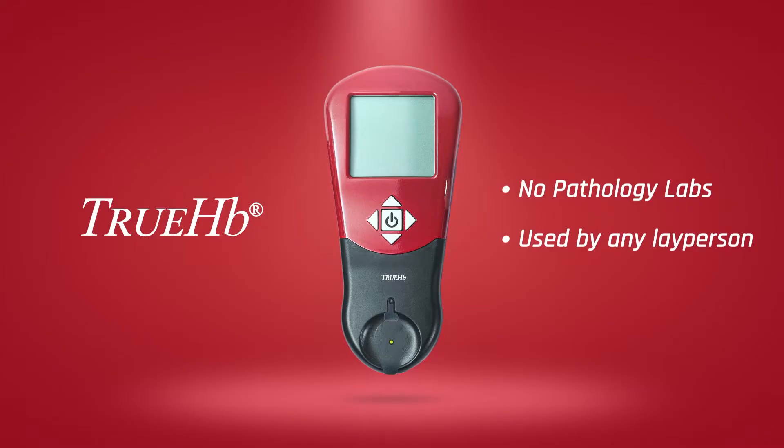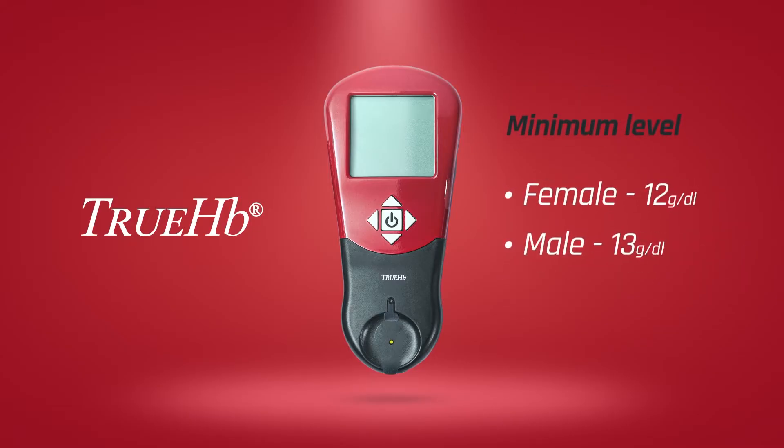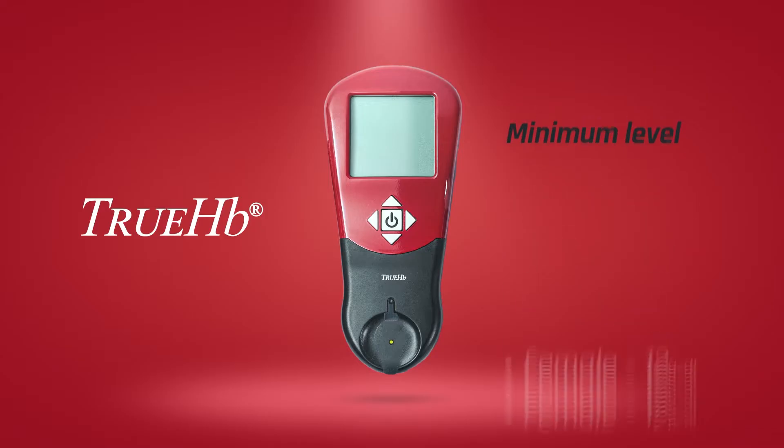TrueHB hemoglobin meter can be used by any layperson at home to monitor the hemoglobin, which minimum for females is 12 g/dL, and for males is 13 g/dL.